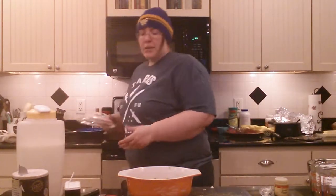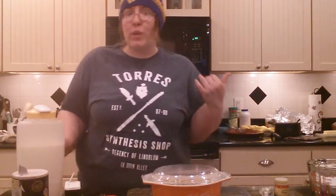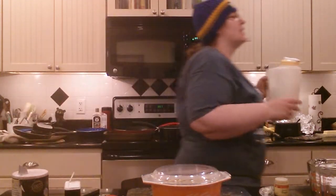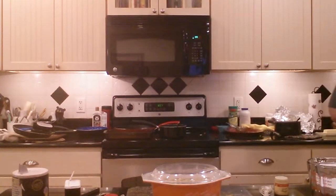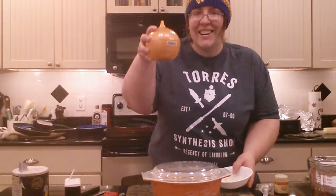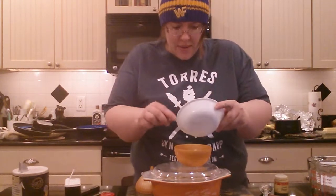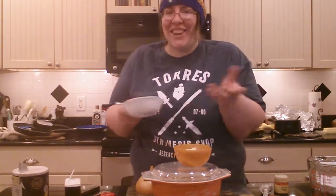I'm gonna get my cover and set this here, because like I said it needs to set for five minutes and then we only microwave it for like two and a half minutes tops. I already cleaned up after myself. Isn't that an onion keeper — the cutest thing? I chopped up too much onion so I just put it in my onion keeper.